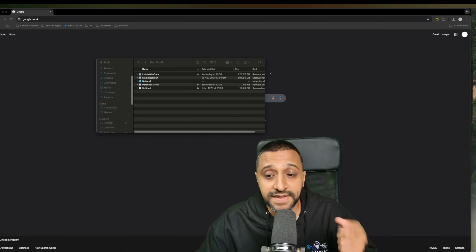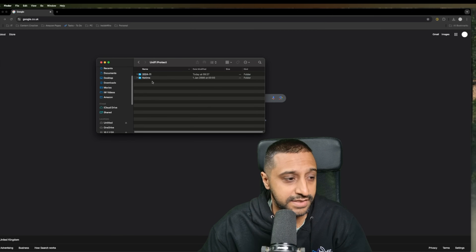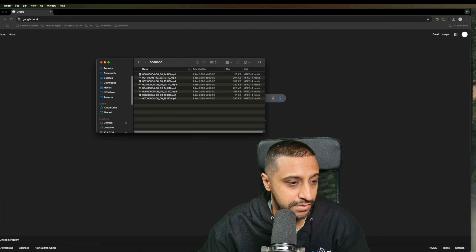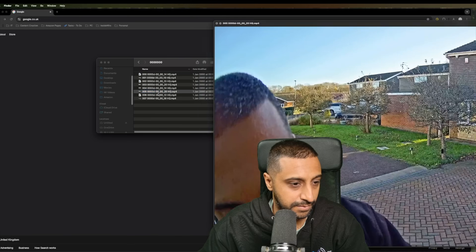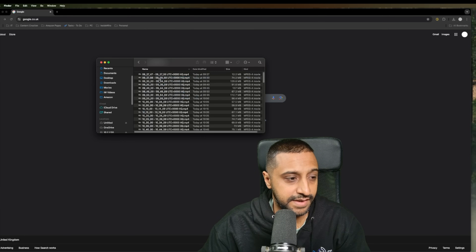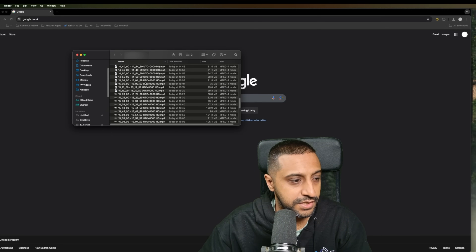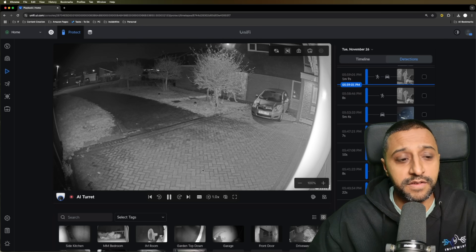Looking at the SD card contents, there's a UniFi Protect folder on the card. Navigating into the dated folder — November 24 — shows a large amount of footage. The footage appears to be recorded in five-minute intervals.